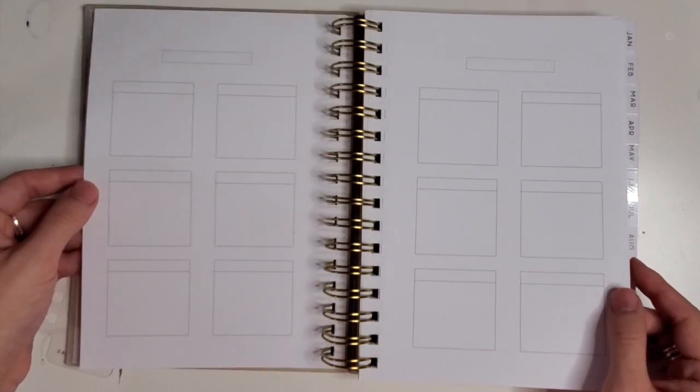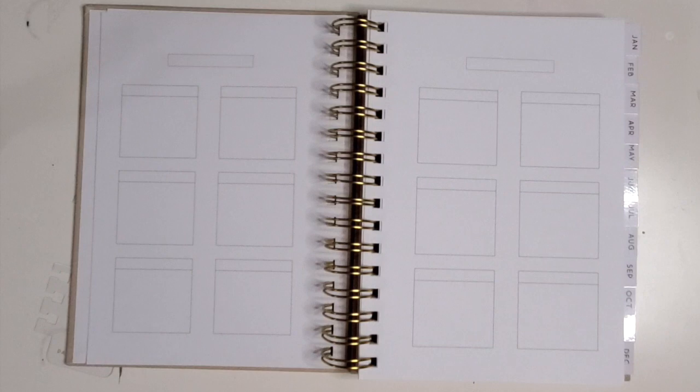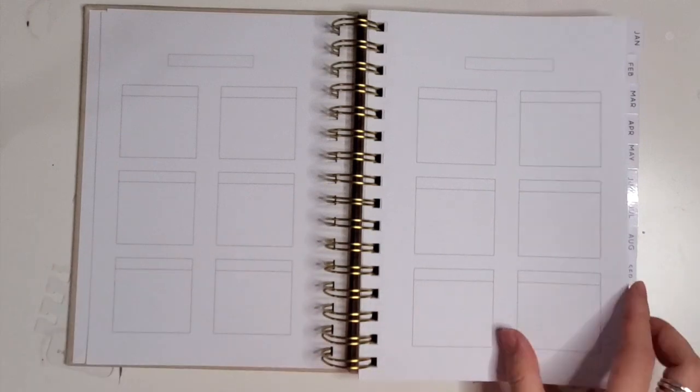This section you can use for a bunch of different things. I can already see there are 12 of these, so these could be months, buckets of different categories, monthly birthdays, or different projects that you have going on. I love that they kind of kept that open for you to decide.